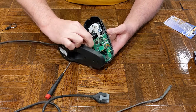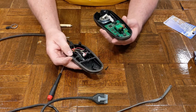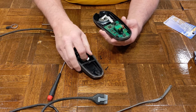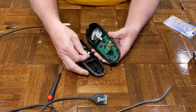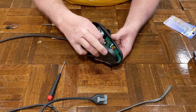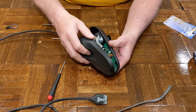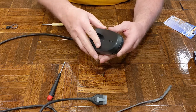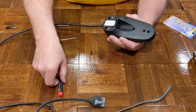We just need to connect the back by pushing this connector back into place, and then install the three screws — these are the Torx T10s.